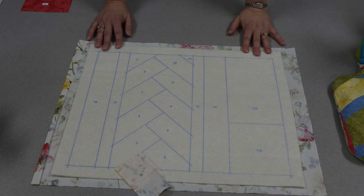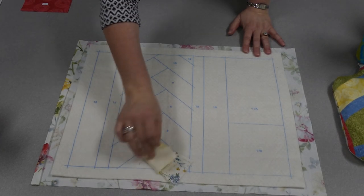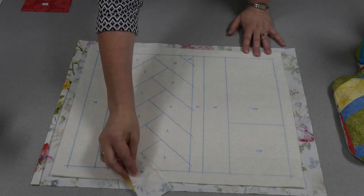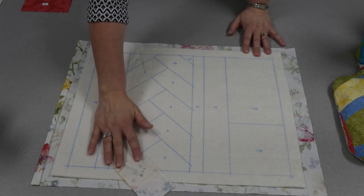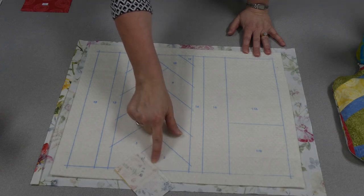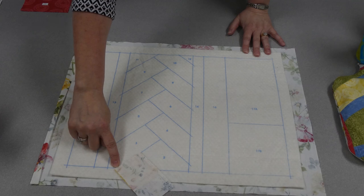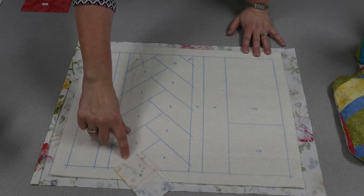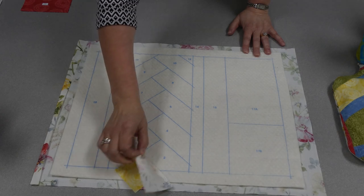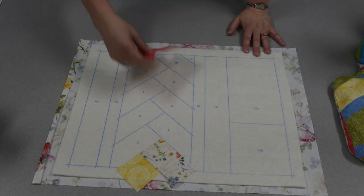Here we are ready to start. Piece one is a square and I laid it on triangle number one. Then I took piece two, laid it right sides together along the placement line — that's not a stitching line, that's a placement line. Make sure to leave it nicely lined up on the edge or your seam allowances might show up in your next piece. I stitched with a quarter inch seam allowance, finger pressed my piece, and now it's time to add piece three.